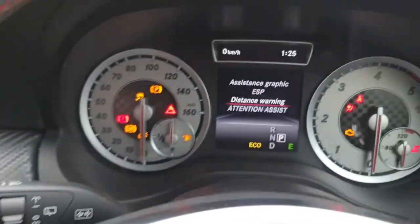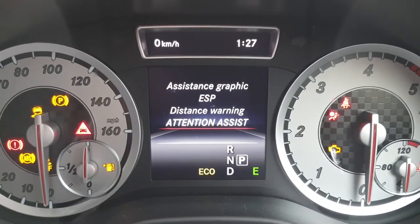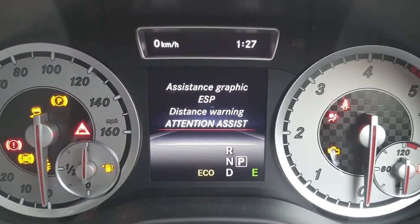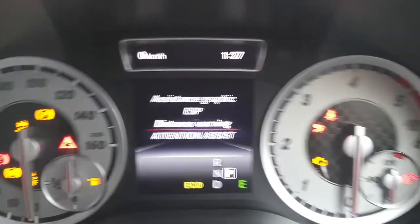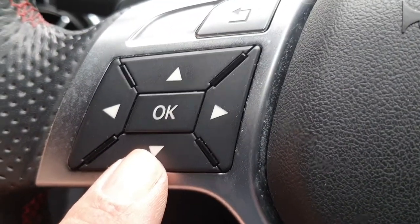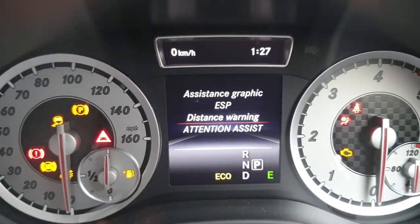That's now done. You do have two settings on this: you've got the 'attention assistant' and then you've got the 'distance warning'. You just go up and down using your arrow keys and push the OK button to select your preferences.